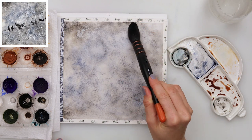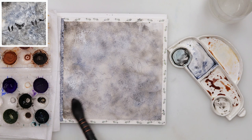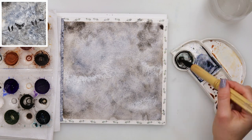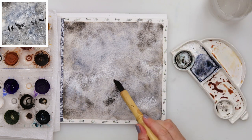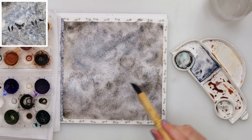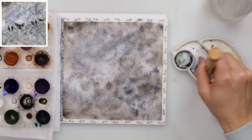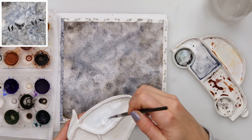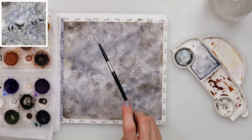When it is dry completely, I will be adding the second layer in the same manner as the first layer. When pre-wetting, I am careful not to do horizontal or vertical strokes — I don't want my paint to spread in that way. Maybe if your paint is dark enough you don't even need a second layer.